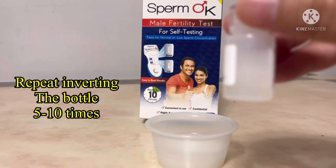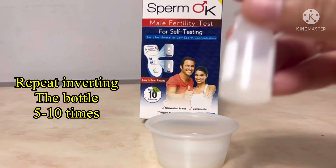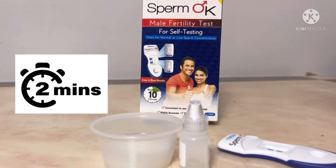7, 8, 9, 10. Set this aside for 2 minutes. Avoid shaking it.